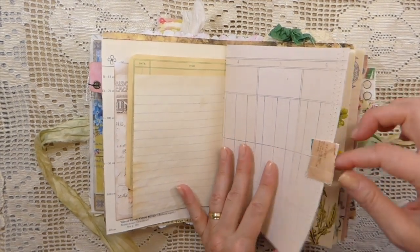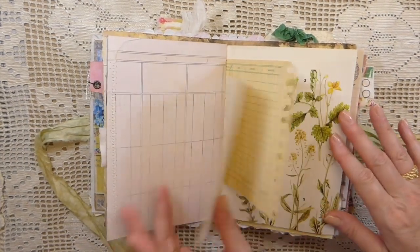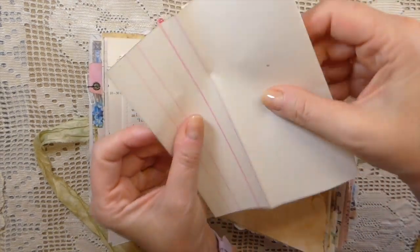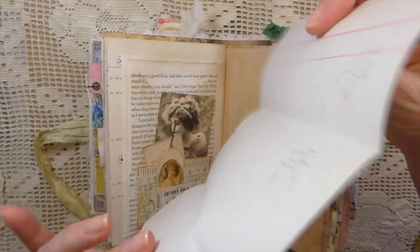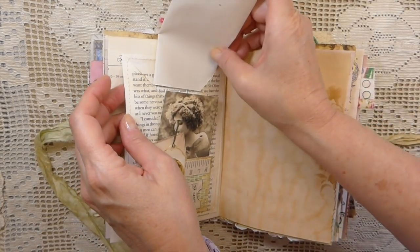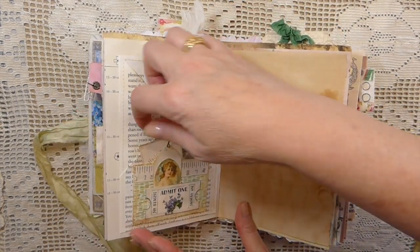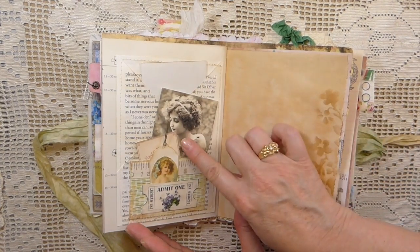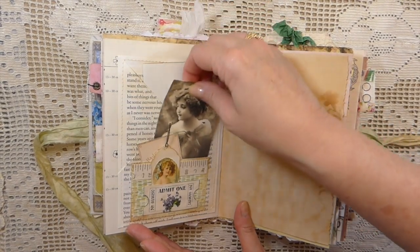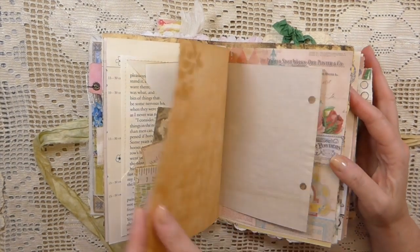A little snippet tab. A lot of stitching. And then this is an extra bit of that ledger from, I think it's 1906. Just included that — that paper's really nice. And then you've also got a pocket here, a pocket here, a pocket there, and a pocket. So you've got one, two, three, four, five pockets on this page. I've just added little bits of ephemera there.